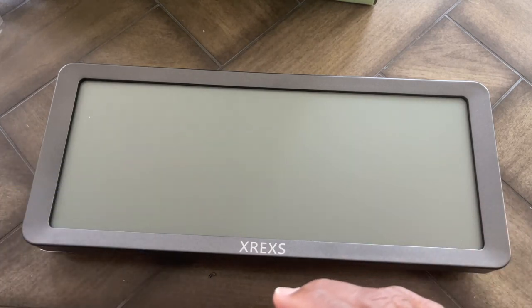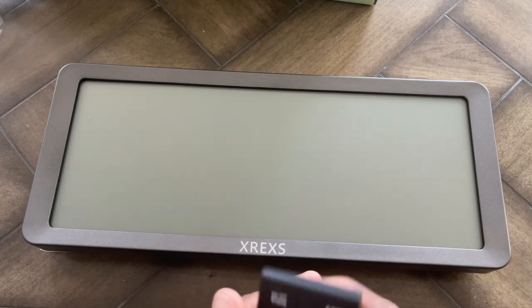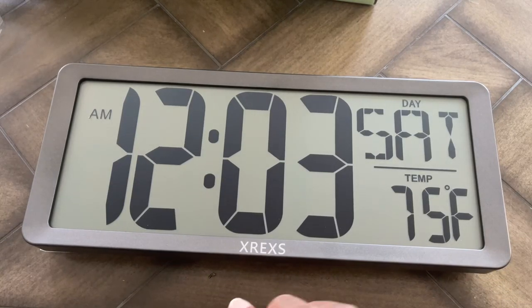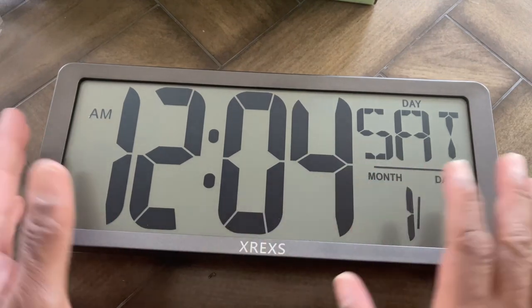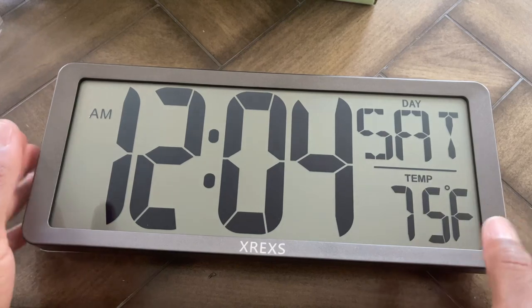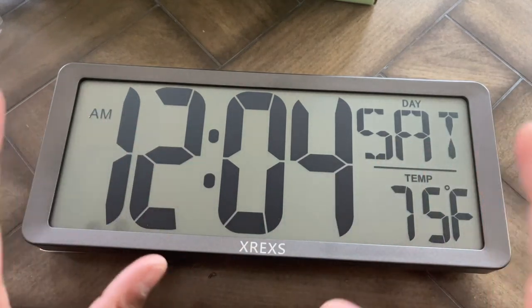Overall I think this is definitely really nice. If you're looking for a nice-sized wall clock, it's about a little over 14 inches for the width and the height is pretty much six inches. So we're going to put this on the wall and I'll show you how it looks in my basement.